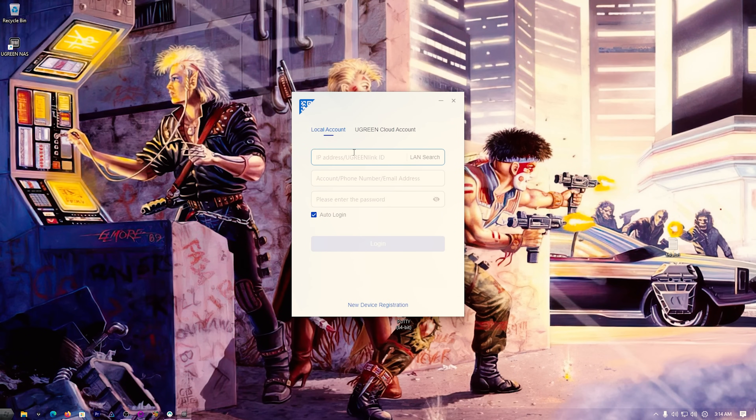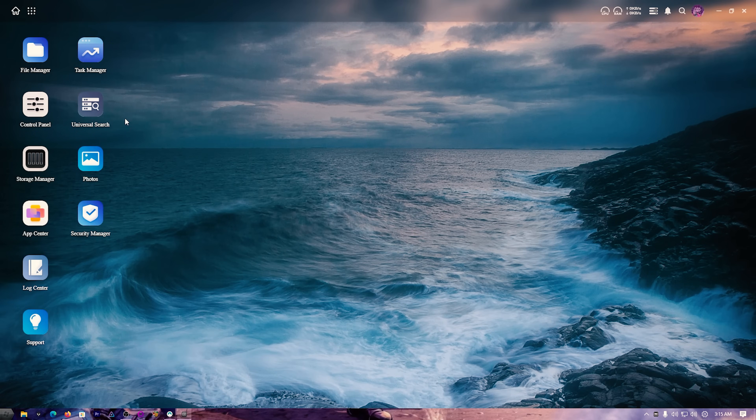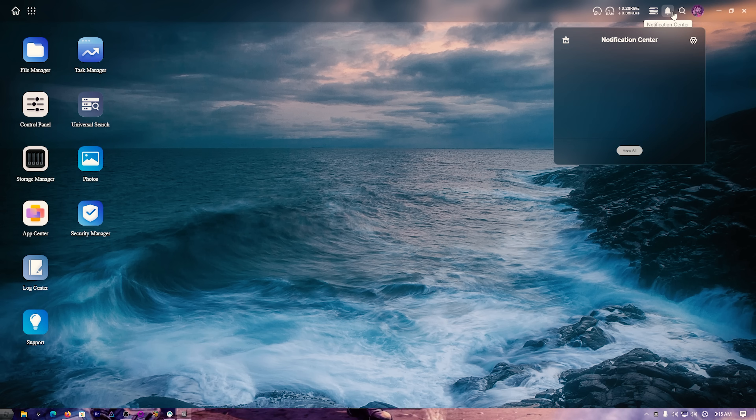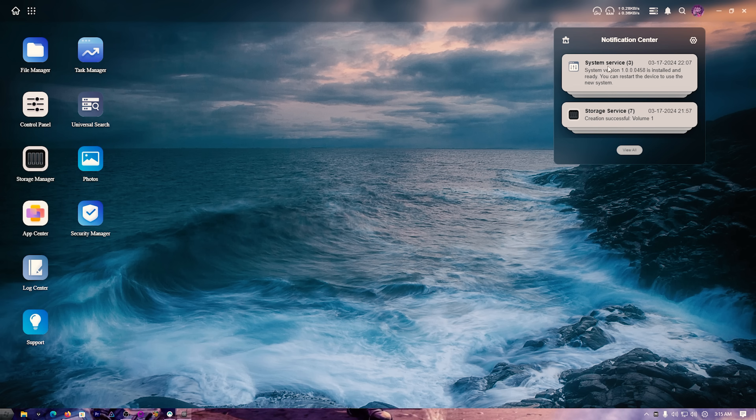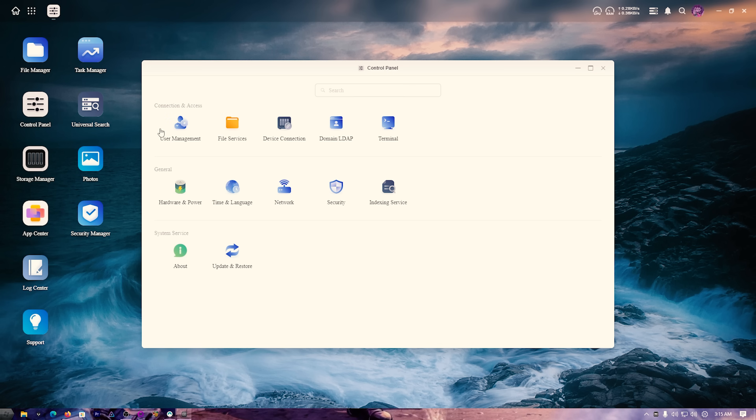Let's check out the actual software. You can use a local account or set up a UGreen cloud account — I'll just use local. When you first turn it on, you can do a LAN search to find it, get the IP address, put it in your browser, and connect. It looks really clean. When you start it up, check the notification center for any system updates. The first thing I like to do is check out the control panel.